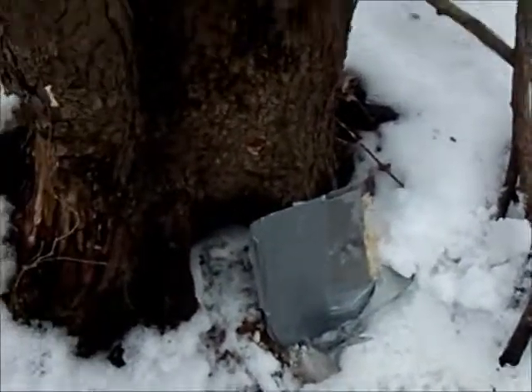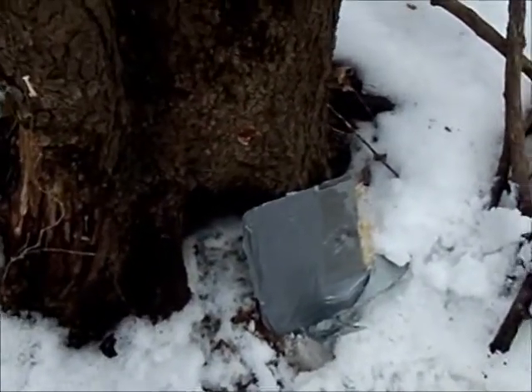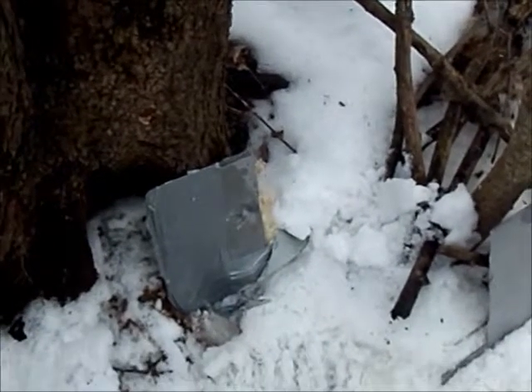I'll go ahead and shoot this plate about three more times, but that confirms my test. I'm going to shut the video off since I don't have much memory on this card. Thanks for watching — if you have any better ideas on how to make a bulletproof plate, please leave it in the comments below.